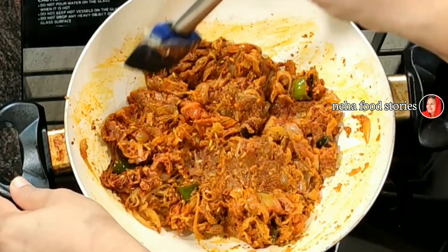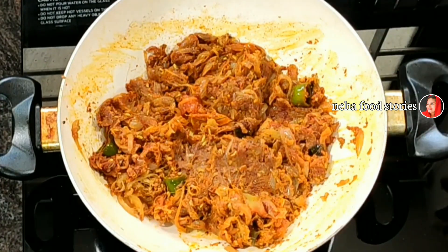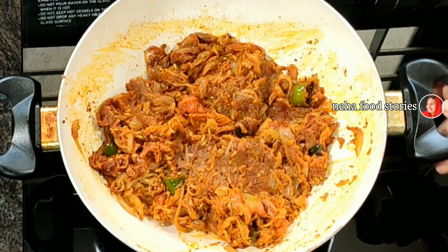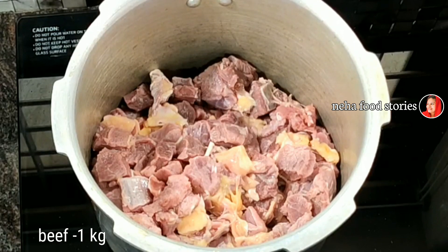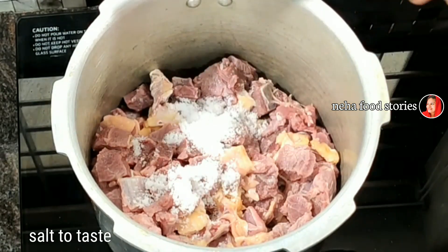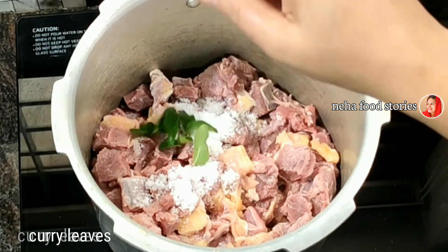Now mix it up. Then we will mix it up. I will add 1 kg of beef. Then add a little and add it to the cooker — a flavor of the sauce.